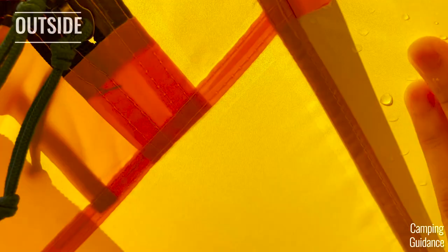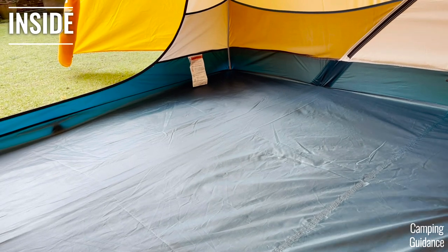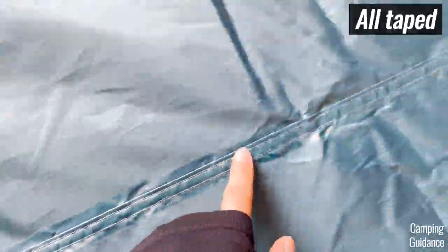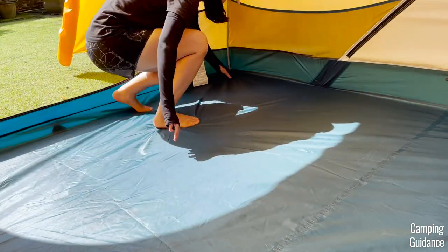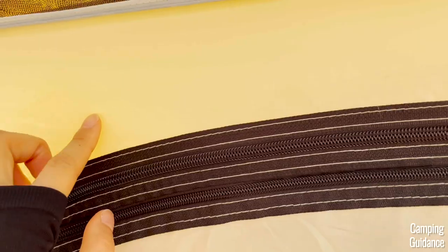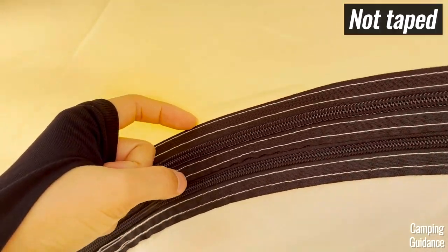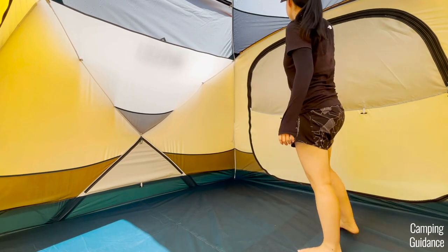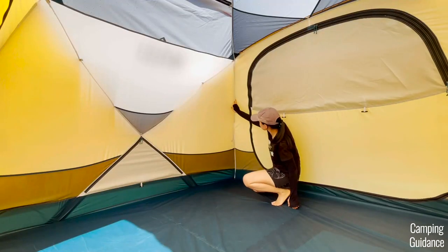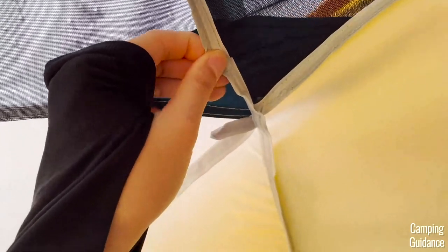On the outside of the tent, I checked the rainfly and all the seams were taped. For the inside of the tent, I noticed that the flooring seams running the length of the tent have been nicely taped, and the corner seams of the flooring are also taped. However, I noticed that the rest of the seams were not taped. For example, this door seam here was not taped. The mesh seam at the top of the tent was also not taped. Some seams across the tent are not taped, but happen to be inverted.